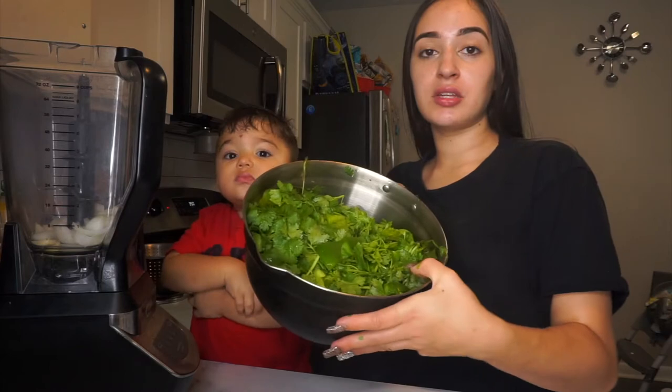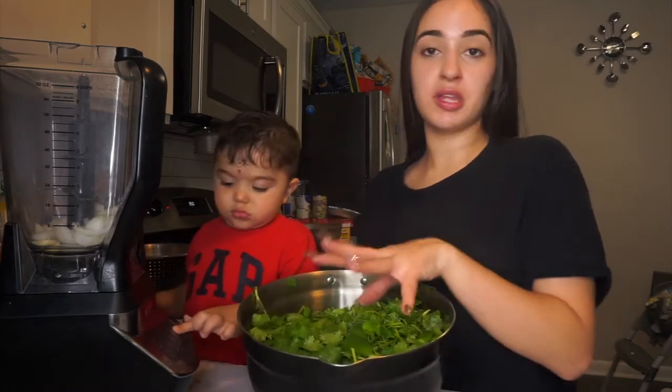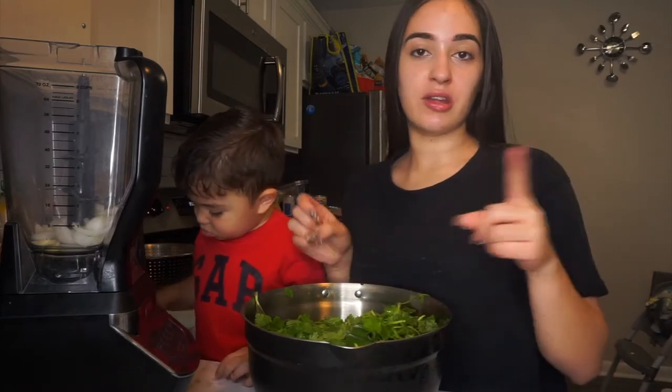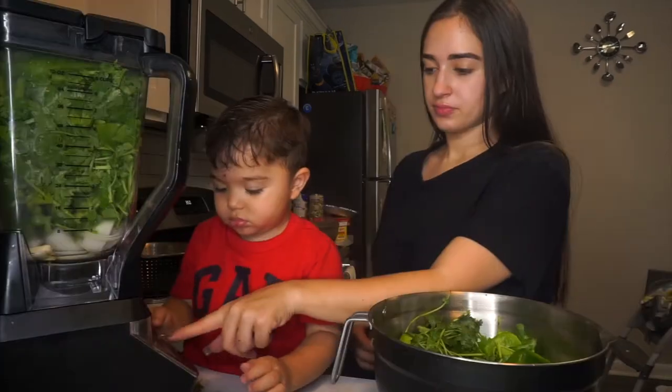So we just got done rinsing out all of the ingredients for the sofrito right now. We're about to put it in the blender and blend it and then we're going to get started on the yams, cabbage, and mac and cheese. So yeah, let's get started.